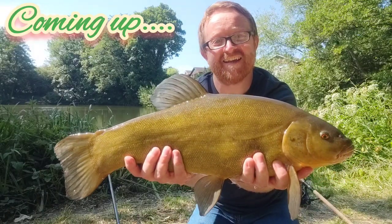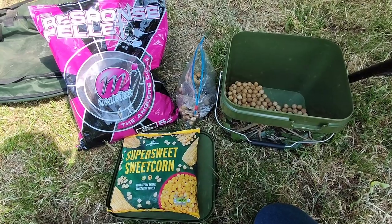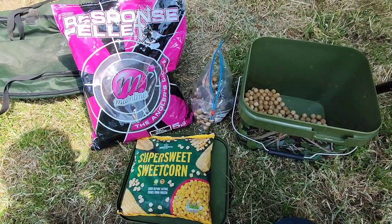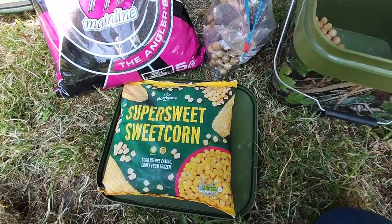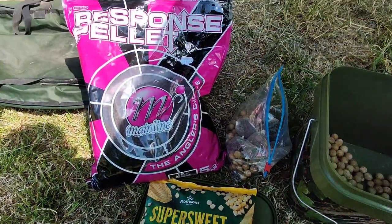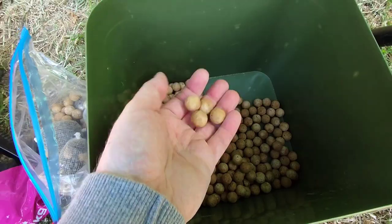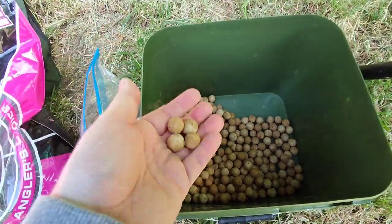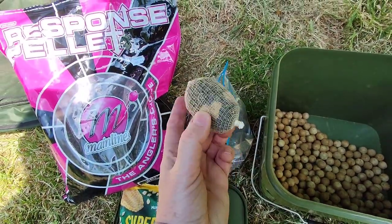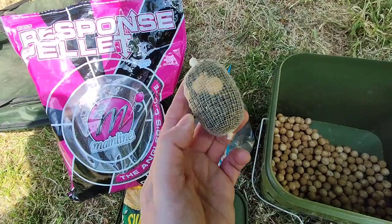Welcome to another battle of the baits competition - this time it's old school versus new. Old school means sweet corn on this session, and the new bait will be the Cell by Mainline Baits - they smell like an alcoholic cocktail. I've still got a few PVA bags made up from the last trip; they went in the freezer and froze really well. Don't just bin them - I didn't realize you could freeze PVA!